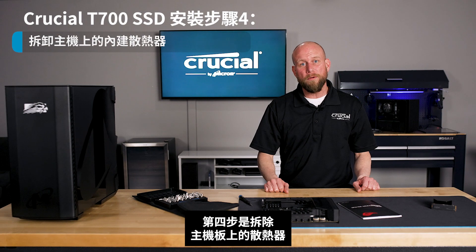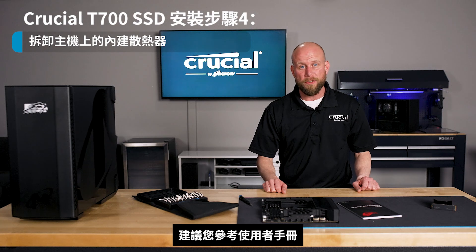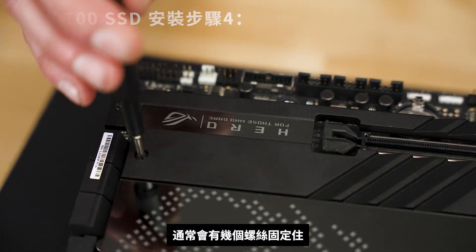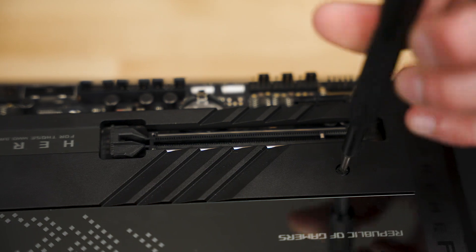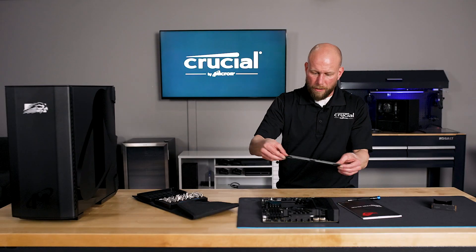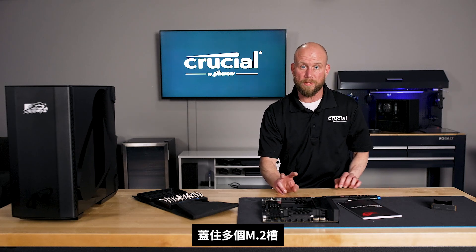Step four is to remove the onboard included heat sink. You'll want to refer to your user manual for the location and the removal process of that heat sink. Typically, they're secured with a couple of screws, so you'll need a screwdriver for this step. It's also very common for these heat sinks to actually cover multiple M.2 slots.